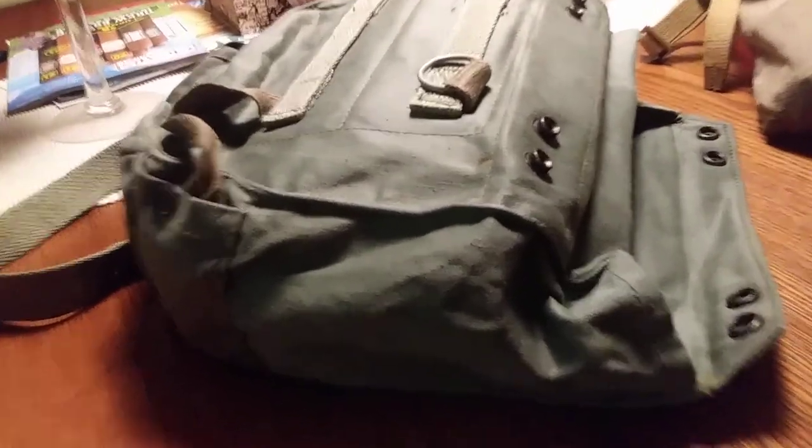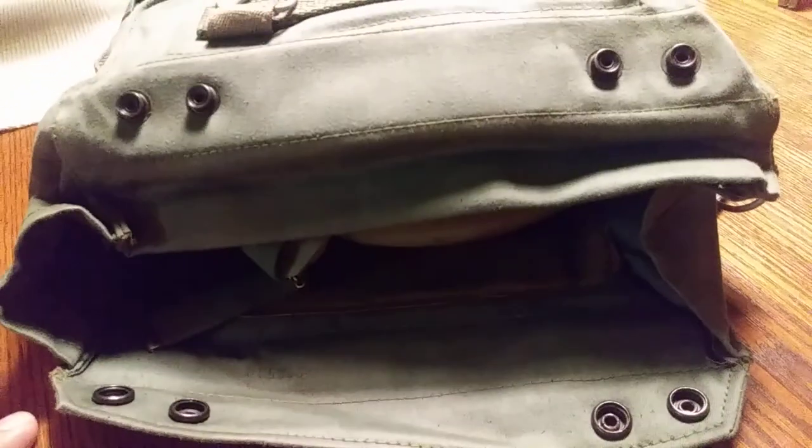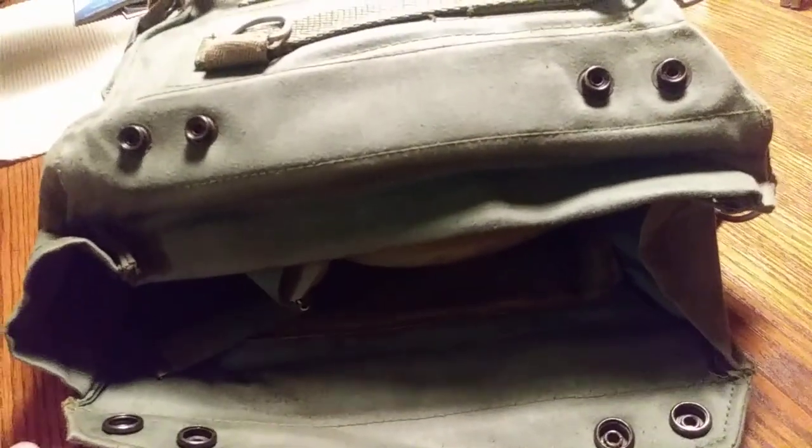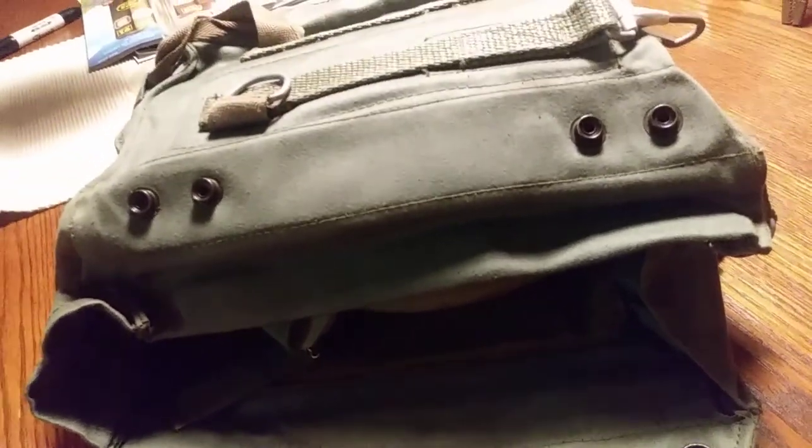Polish MP4 gas mask. I ordered this from KeepShooting.com — the price was right, it was about $14.95 plus shipping. I got two of them.